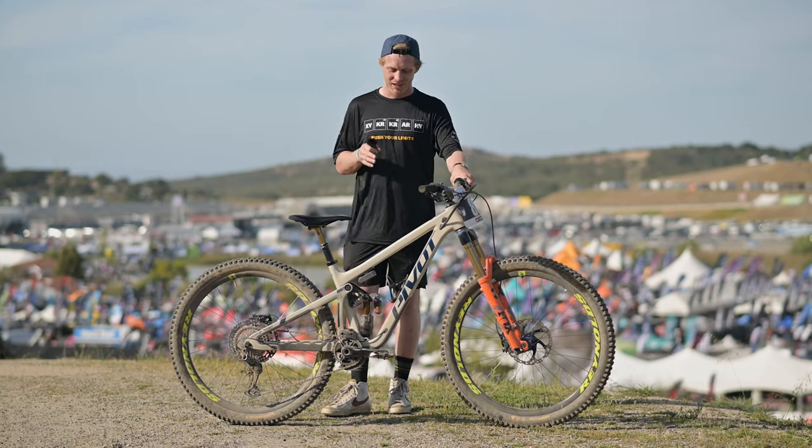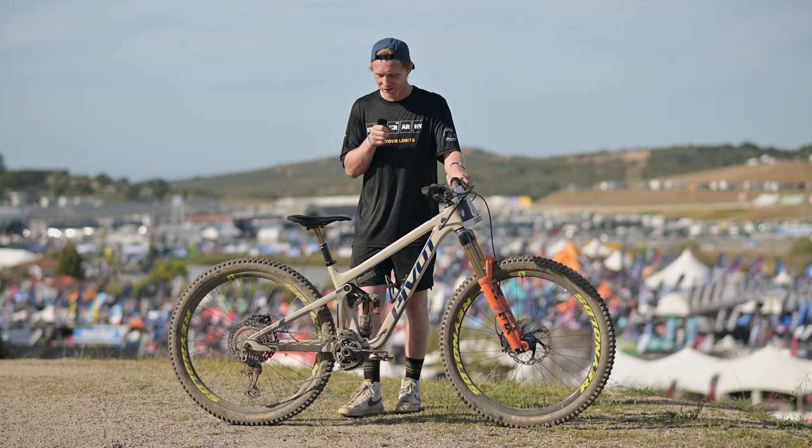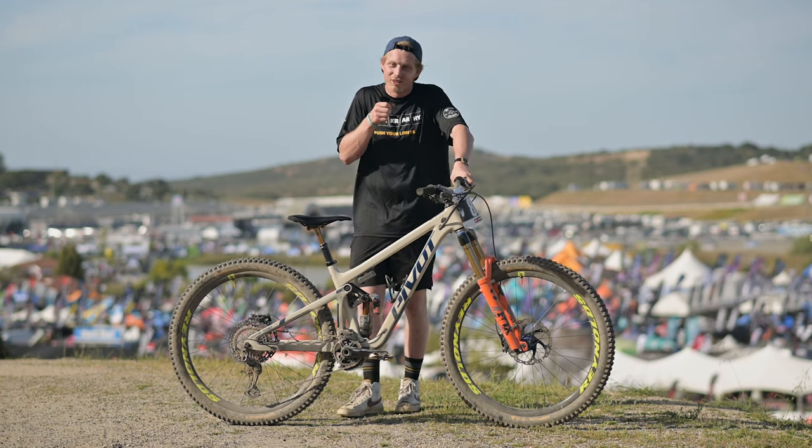To the pedals — this is Crank Brothers. They are the Mallet DH11 titanium version. They look sick; they're black and gold. Who doesn't like that?